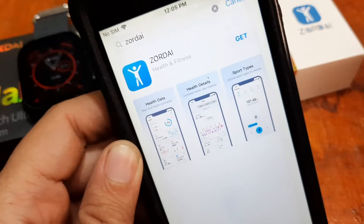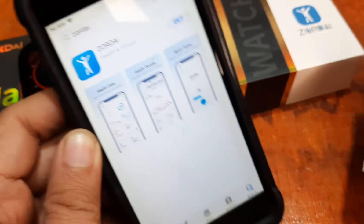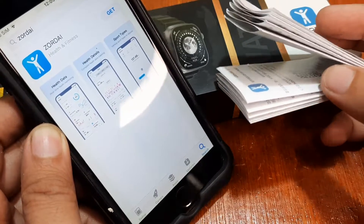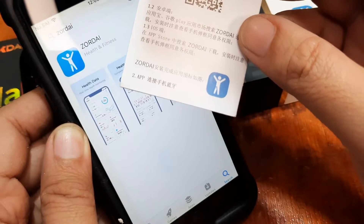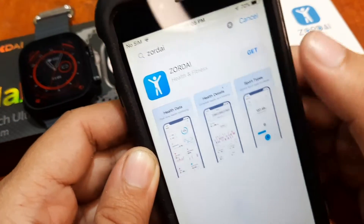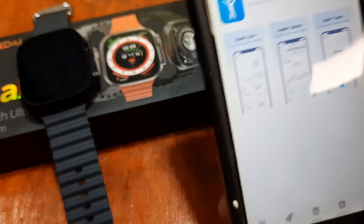Just search the keyword Zordai or the name of the app. We also have the QR code in the user manual. As you can see, we have the same logo, so this is the application. Let's tap on it and install the application.